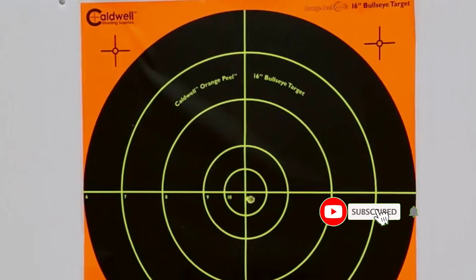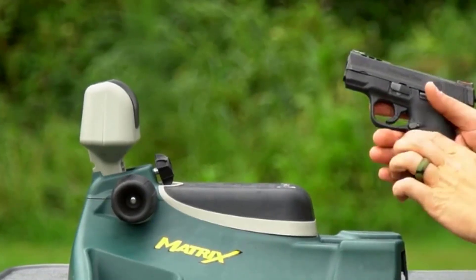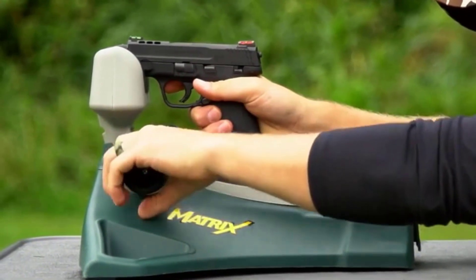Many products are available to choose from for gun vises for sighting in, each with several characteristics, benefits, and prices to help you make a knowledgeable decision. I researched comprehensively, read tons of reviews, and compiled a list of the best gun vises for sighting in from reputable brands.